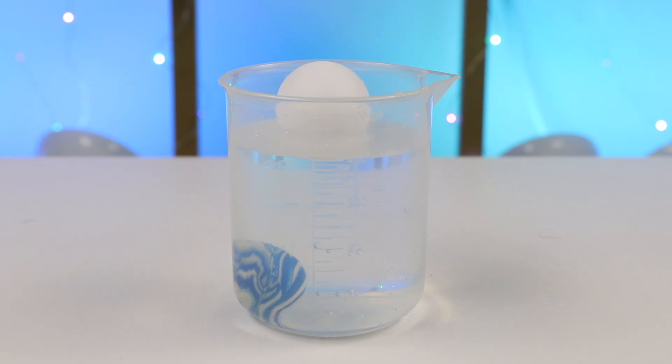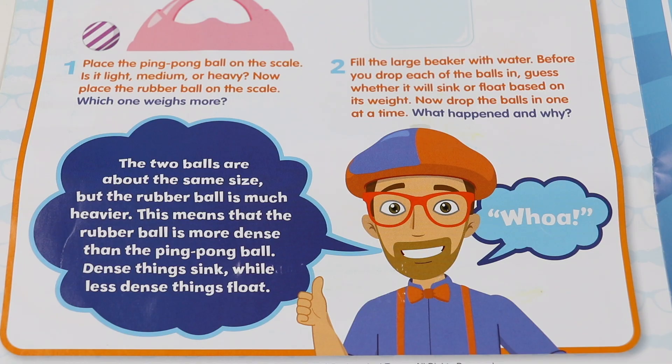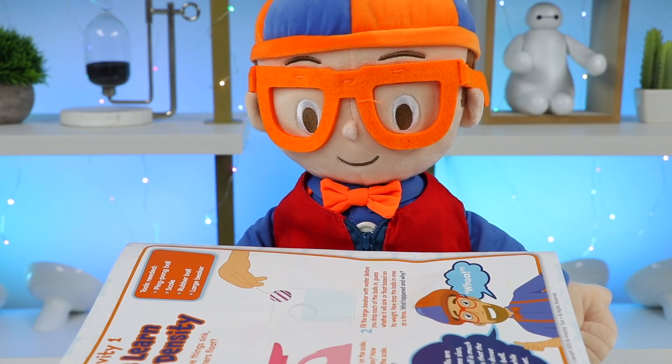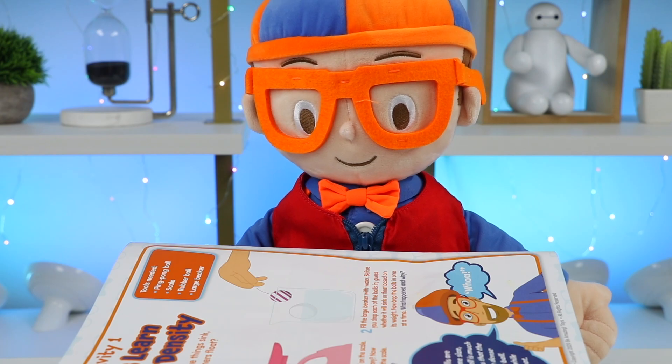Now if you're wondering why, Blippi has the answer. Hey Osmo fans, the two balls are about the same size, but the rubber ball is much heavier. This means that the rubber ball is more dense than the ping pong ball. Dense things sink, while less dense things float. What a great first activity! Let's move on to activity number two now.